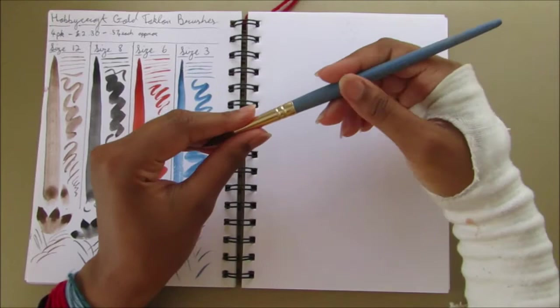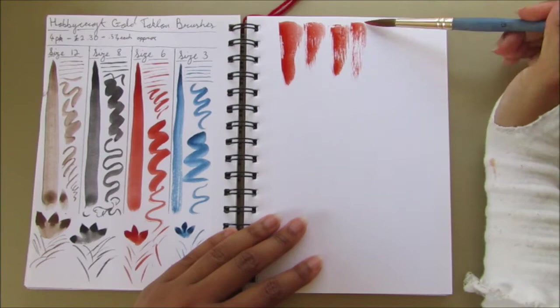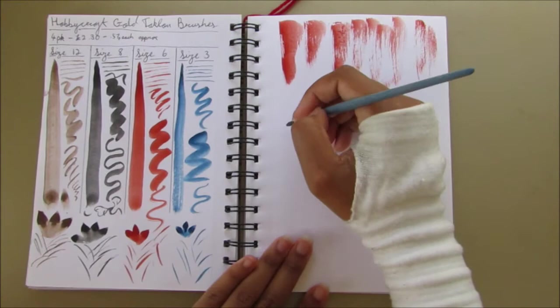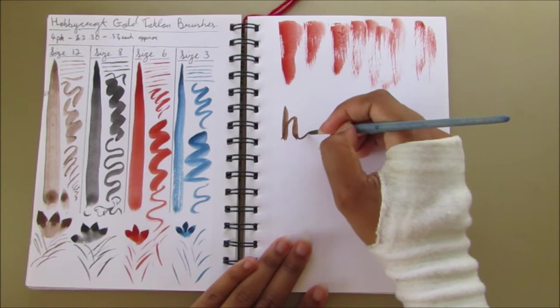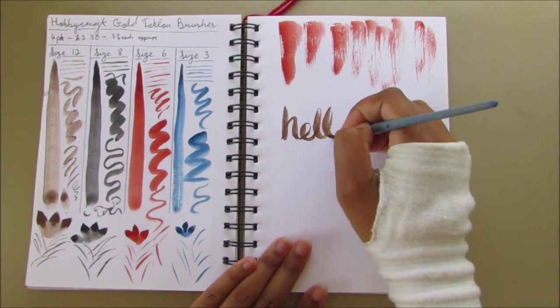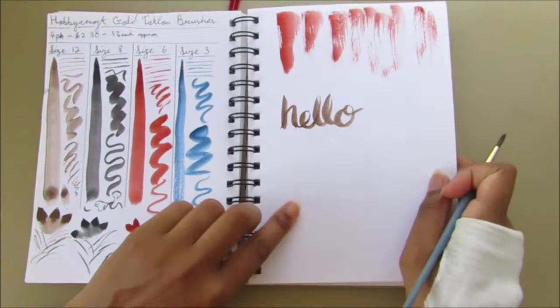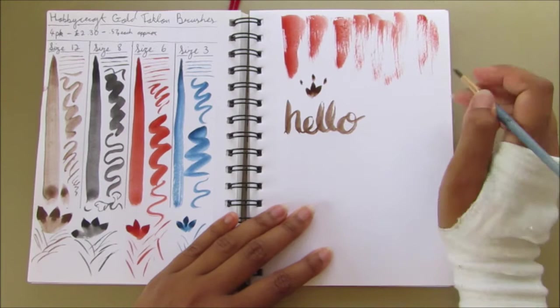I'm able to get quite a few different textures from these brushes. For a mountainous landscape I like to dry brush, and at some point on the other page I'll show some dry brushing. They're also great for doodling with paint — because they come to a fine point, you could do mandalas and calligraphy too. I use the size 8 or 6 for calligraphy-style sentiments on cards. I also like doing a flicking technique to get some really nice grassy strokes in landscapes.